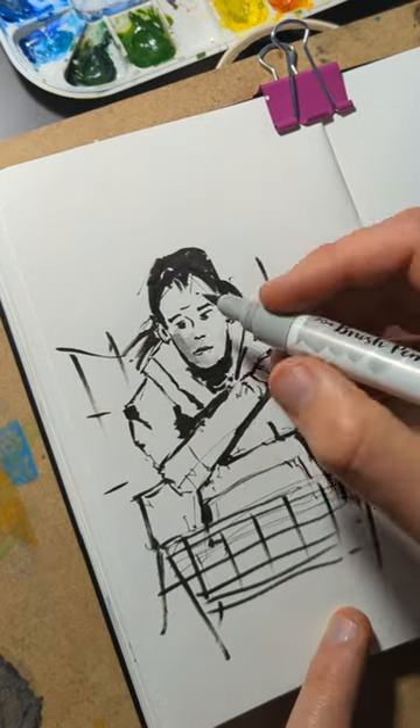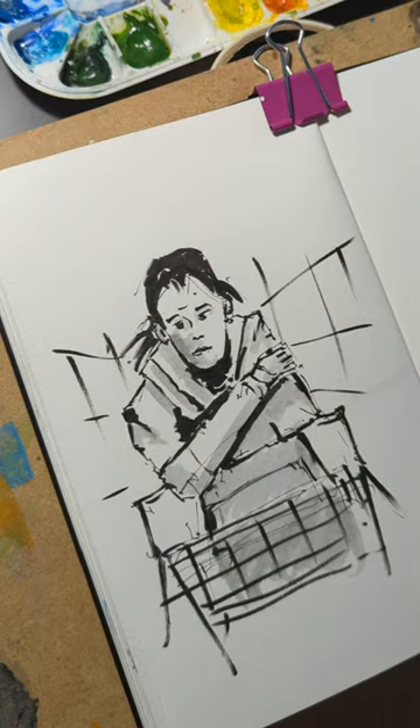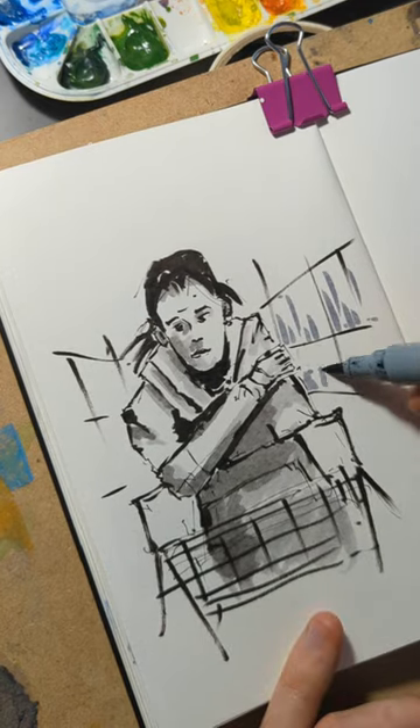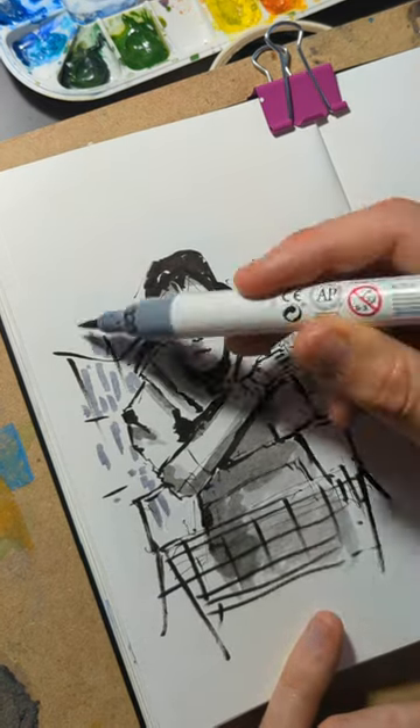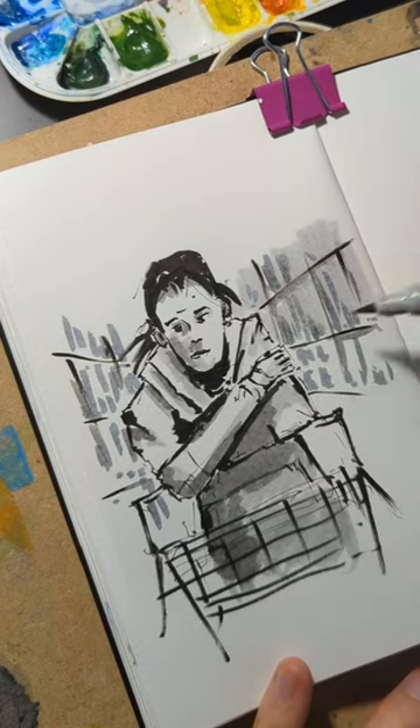Step three is just tone and shadow. At this point we're trying to use a couple of different levels of grey — different values of grey — and apply those lovely shadows both to our person and a grain in our background, and then you're done.